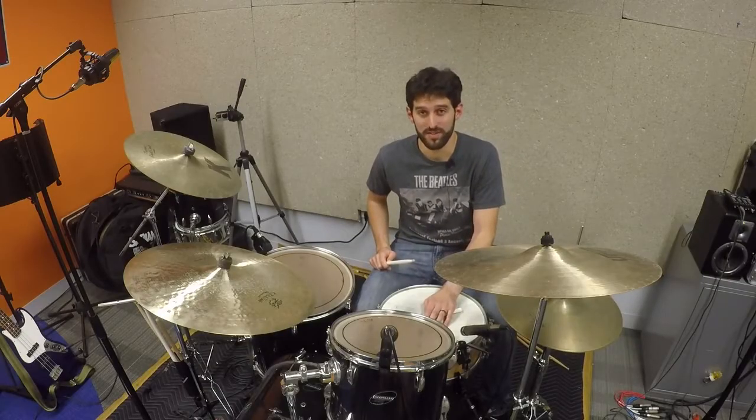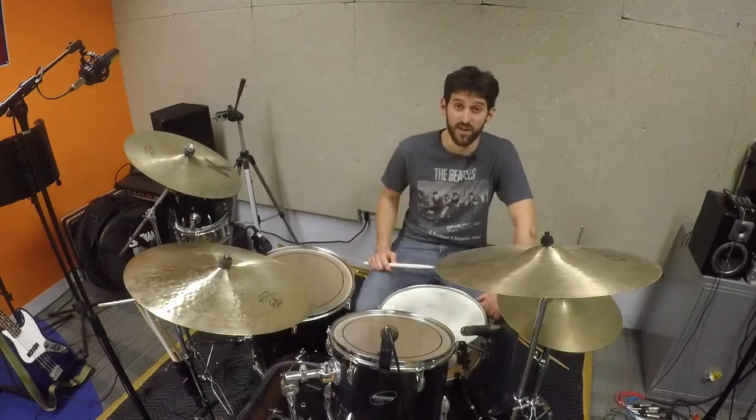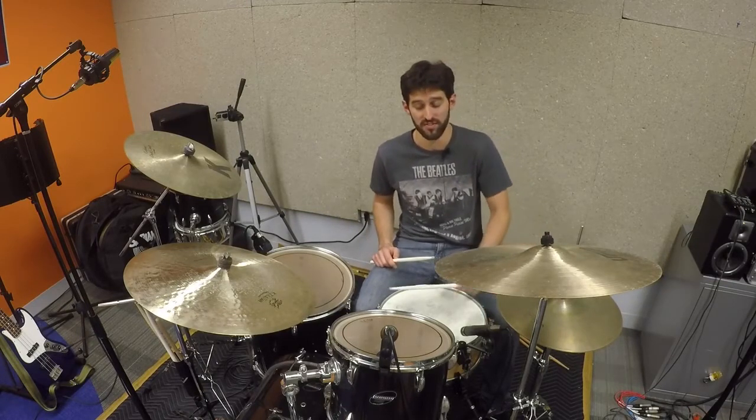Hey, this is Dan from Life in a Beatles t-shirt, thanks for checking this out. This video is about Julius off of the album Hoist by Phish. This song of course features the incomparable John Fishman on the drums. He's an amazing drummer and a big part of what gives Phish their sound.